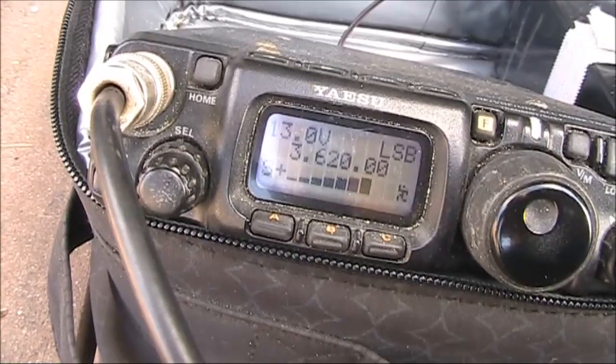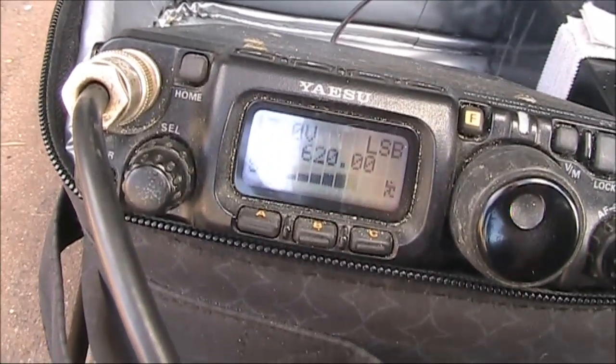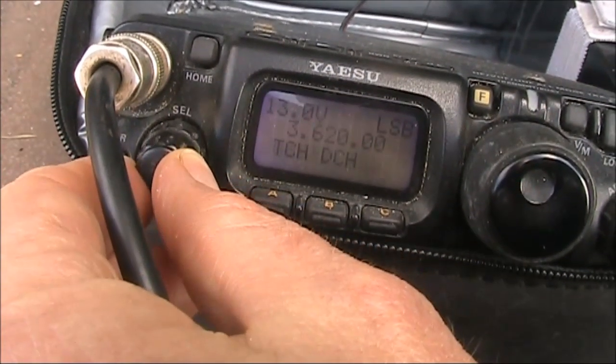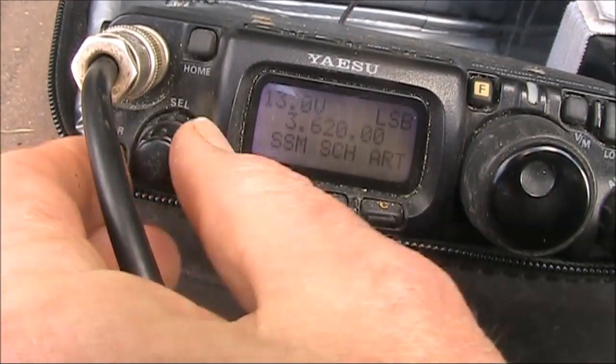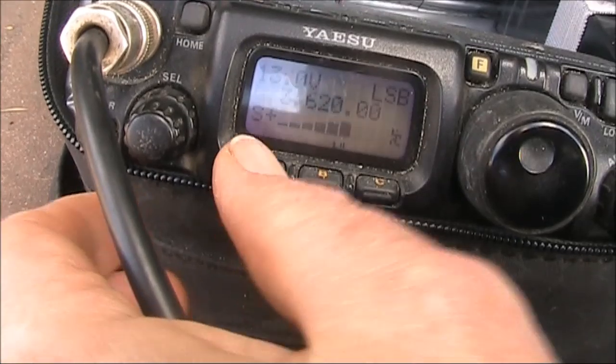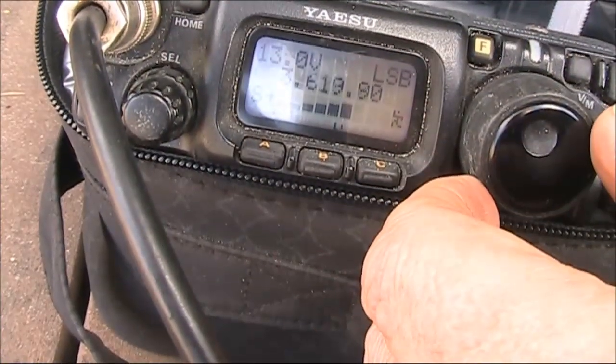QSL Peter, got you a fine, fine business signal too — you're 5 and 9, plus 10. You're 5 and 8, you've come up a bit, two preamps on. Running an 80-metre dipole at about 7 metres in the air, so only a low dipole here, and just 100 watts here. VK3 Yankee Echo, and I'm going to record this for you, Peter, so you can hear it — VK3 Kilo Tango Tango.